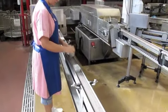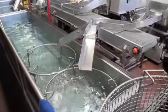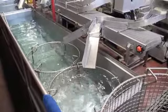Then down the line where the seams are inspected for integrity — they don't inspect every can, but most of them. They move on down the line and into stainless steel baskets that will go into a retort for the final sterilization and cooking process.